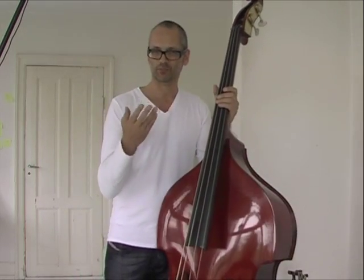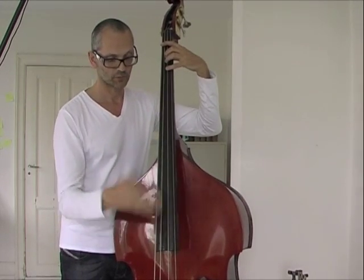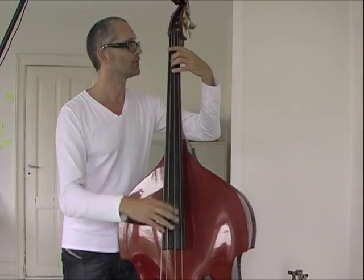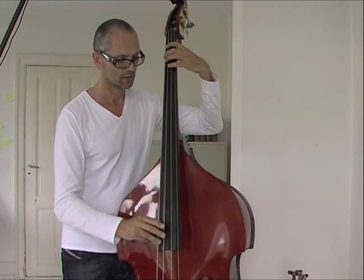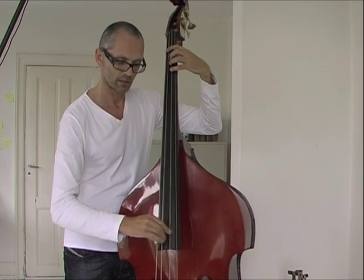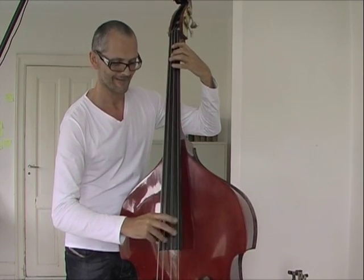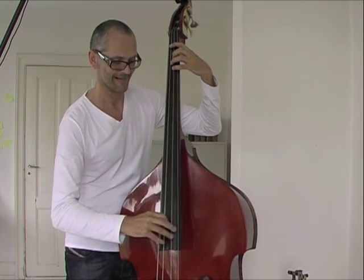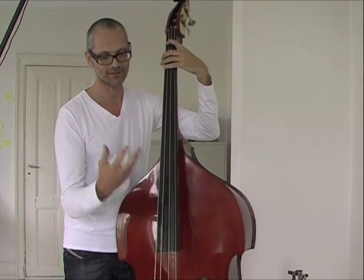The last thing I'll mention is that I've been working on my right hand technique as well. I'm starting to practice using three fingers, taking a lot from electric bass playing and applying it here.